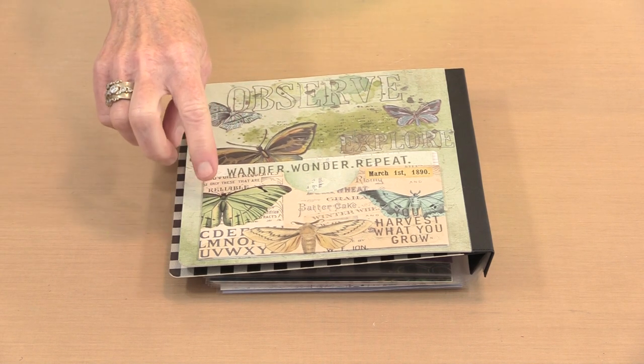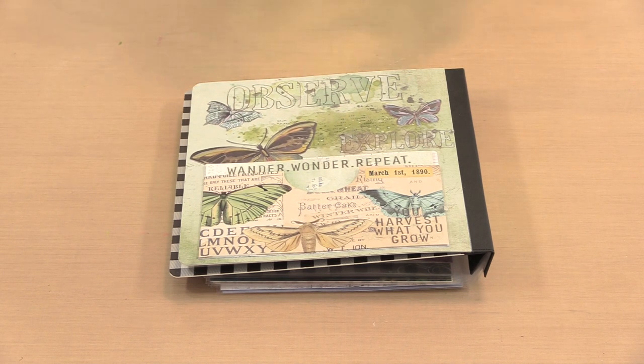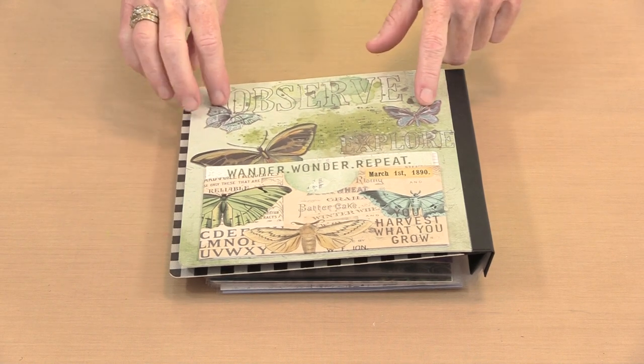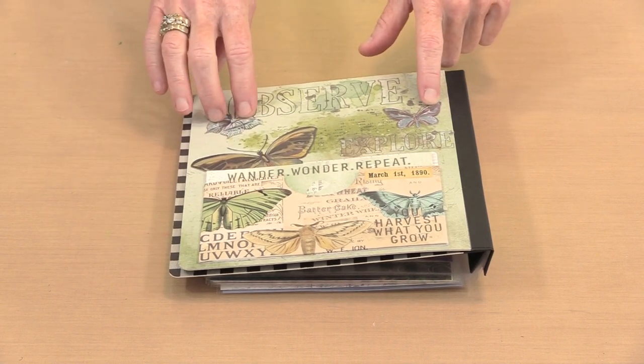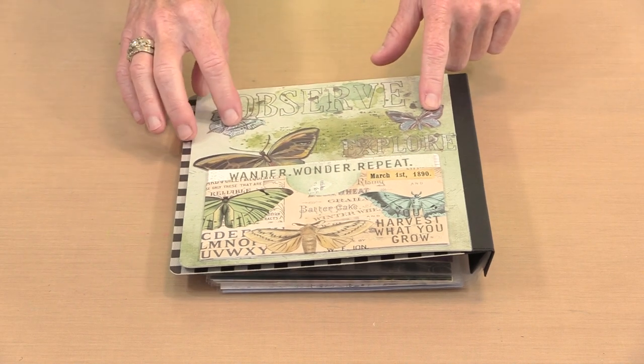I added one piece of the double pocket from the Essential File set, and then I finished it with butterflies. These are from the laser cut Winged Elements set. So those are the three pieces right here.